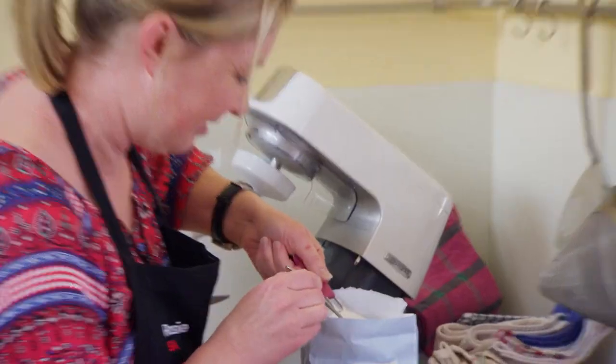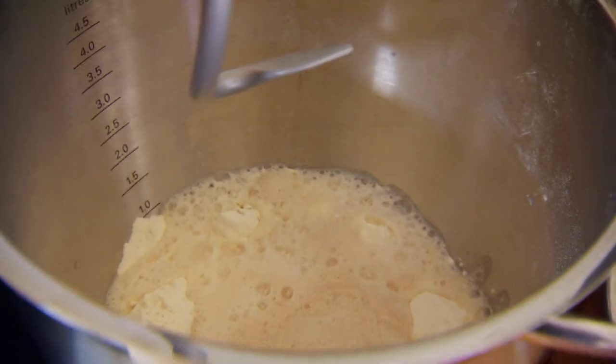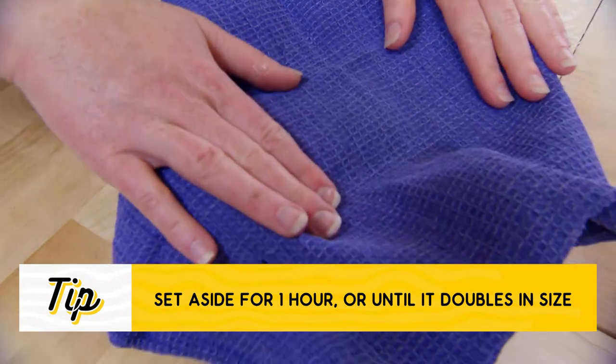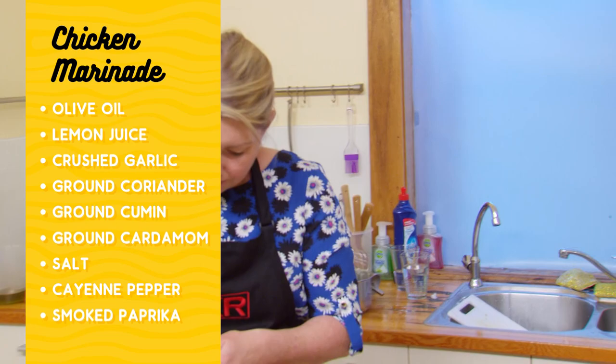Main tonight is chicken shawarma with hummus and flatbread. I'll just make it into a nice ball and whack it in there, let it groove. For the marinade, it's about five spices and then there's lemon and garlic.